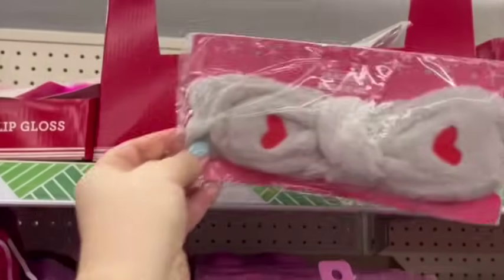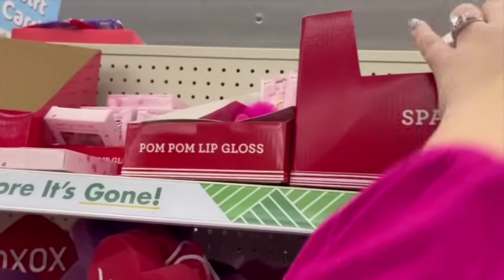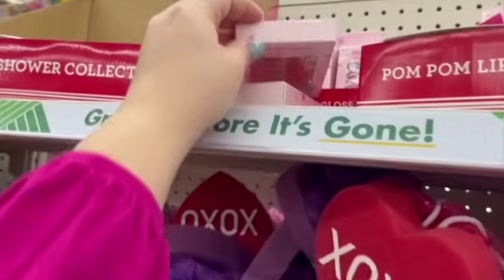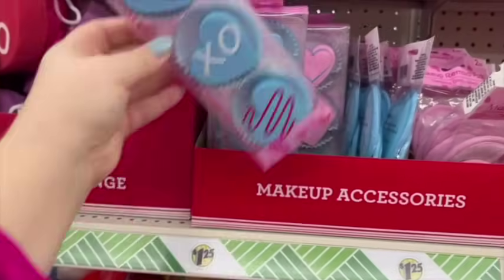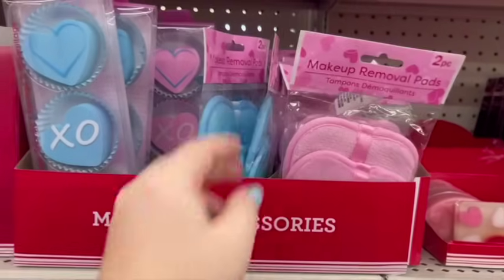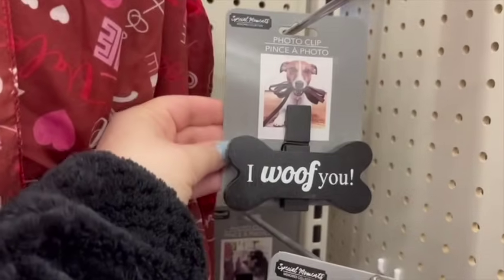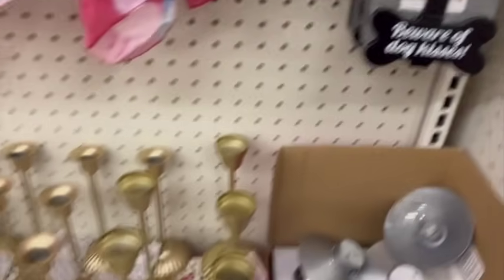Over in the Valentine's gift section they had a lot of fun items. These are those popular headbands people wear when they do their skincare or makeup. They had some lip gloss sets that would be fun for teen girls. They also had makeup remover pads and sponges that are just so cute, all heart-shaped for Valentine's Day. And this I had not seen before — these are little clip picture frames where you can put a picture of your dog. How cute are these?